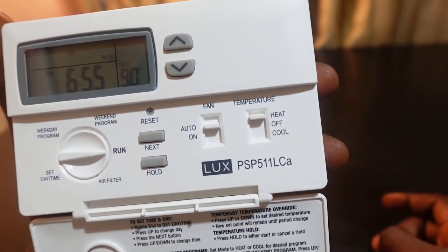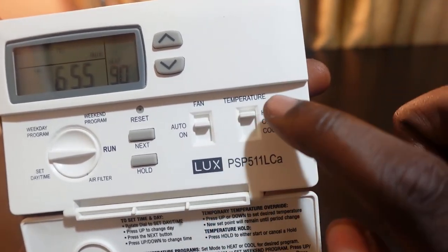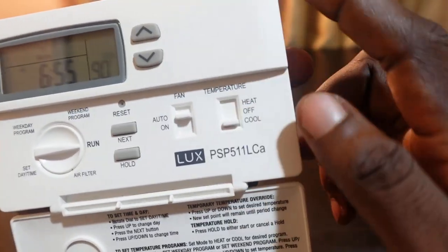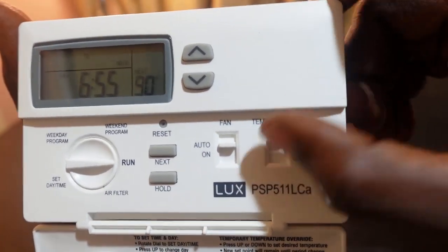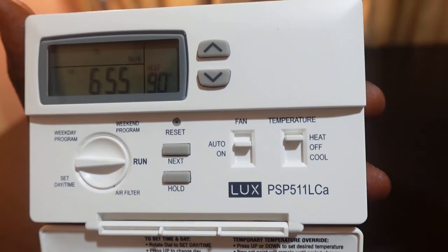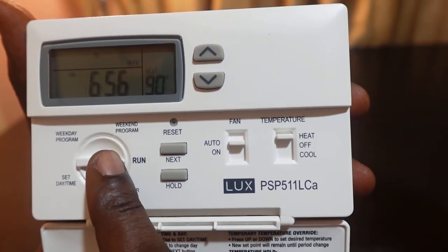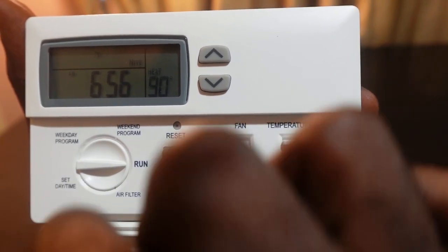I want to start with setting for heat, so it's already there. If you want cool you push this down, but in my case I want heat so push it up. Now turn this dial to the weekday program position.